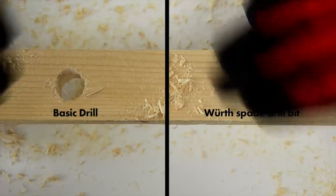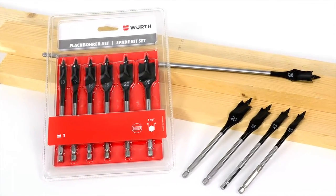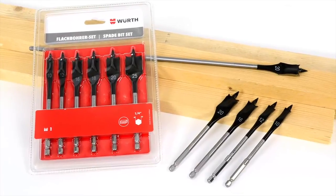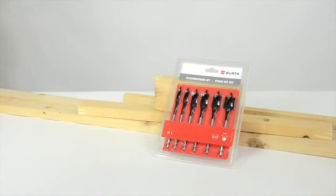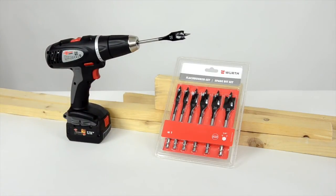The spade bits are available individually in various lengths or in a six-piece set. Faster, easier, more precise — Würth spade drill bits are the first choice for professional woodworkers dealing with softwood.